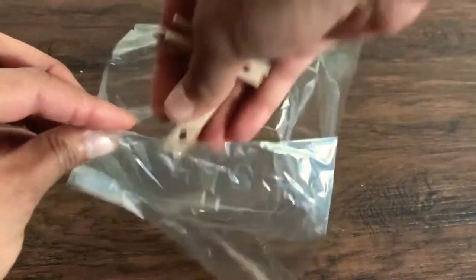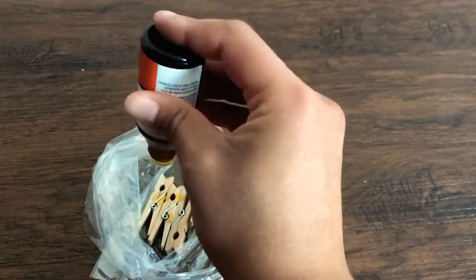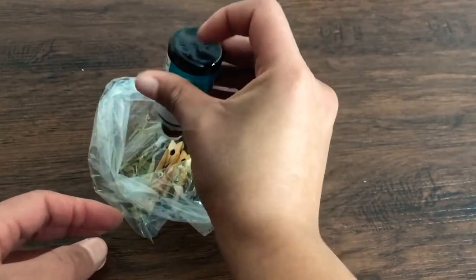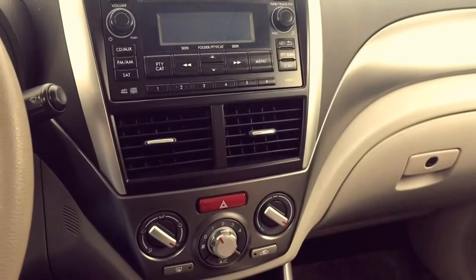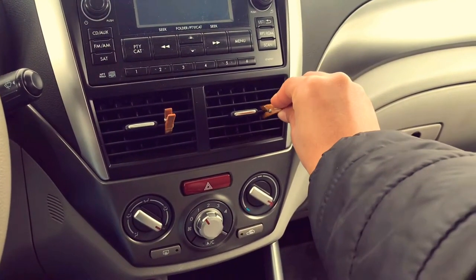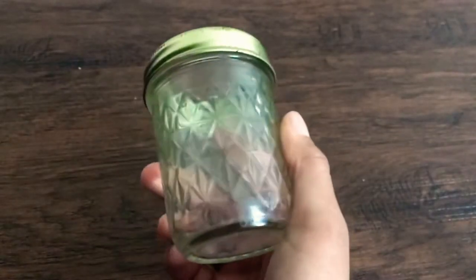Start by throwing a few clothespins in the plastic baggie, then add a few drops of your preferred essential oils. I'm using orange essential oil and peppermint. Wiggle those clothespins around in the bag so they are coated and can absorb all those aromas. Once the clothespins have sat in the baggie for an hour and absorbed the oils, go into your car and clip them onto your heating vents. When the heat or AC is on, it'll blow those smells throughout your car.